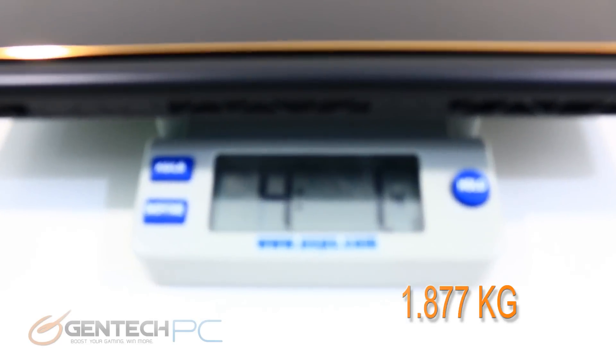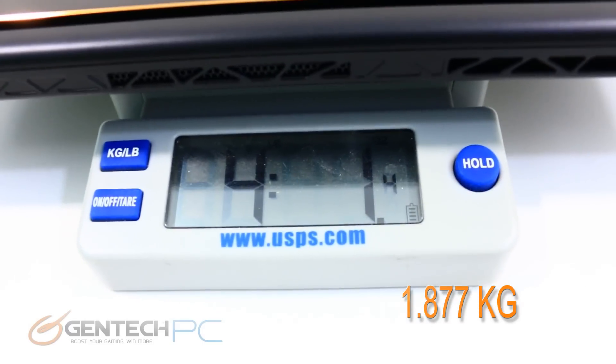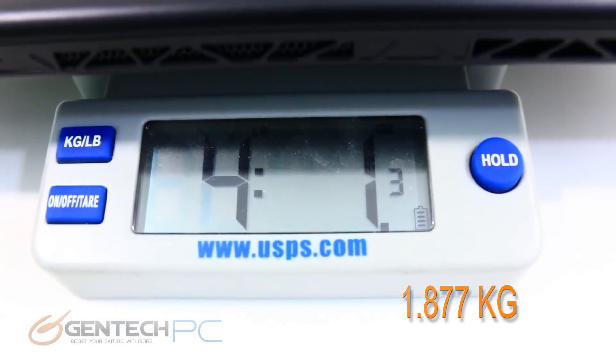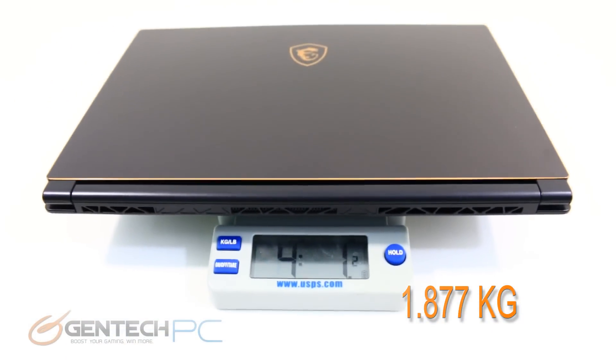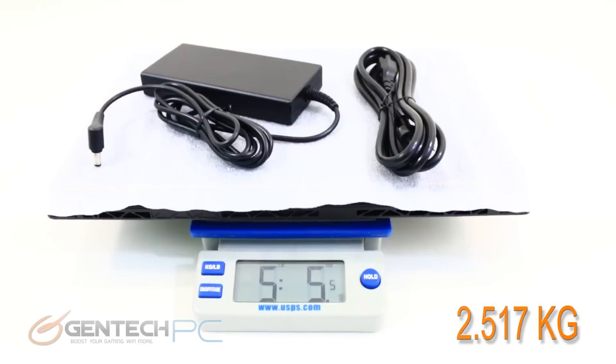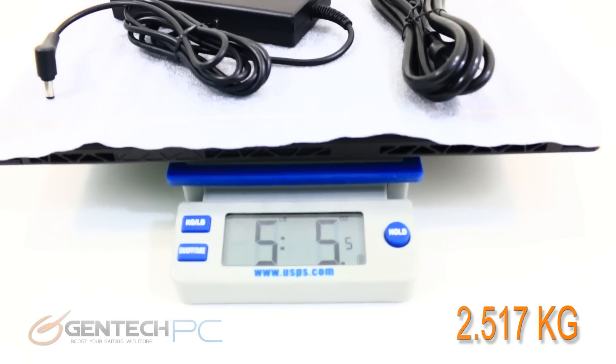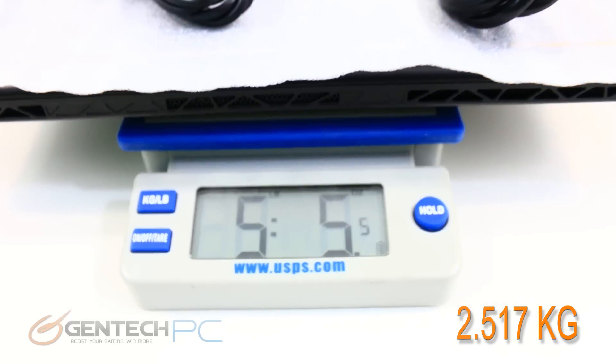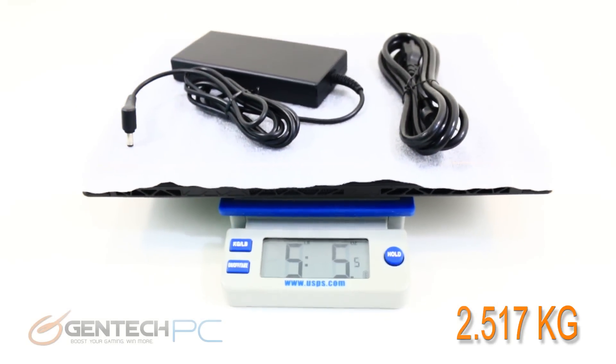As far as the weight on the scale, the laptop alone is at four pounds and one ounce. Add in your power adapter and you're at five pounds and five ounces. So this is indeed, for a 15.6 inch laptop, incredibly thin and light.